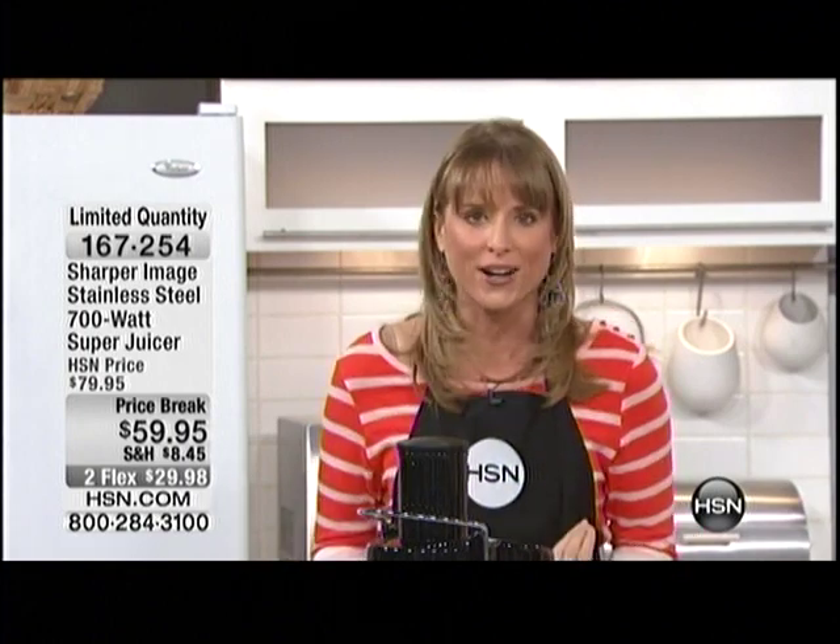If you've ever been intimidated by juicing, now is the time with Sharper Image. This juicer can literally revolutionize your life because you're going to feel better. When we drink juice, our body is able to absorb those nutrients faster than if we actually chewed our food. It's more efficient to drink your nutrients than it is to chew them.